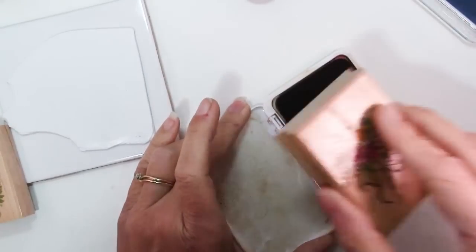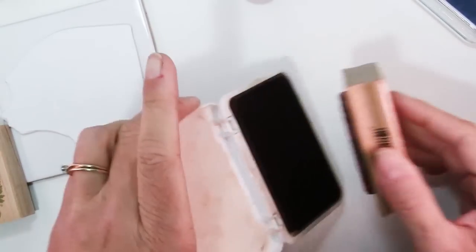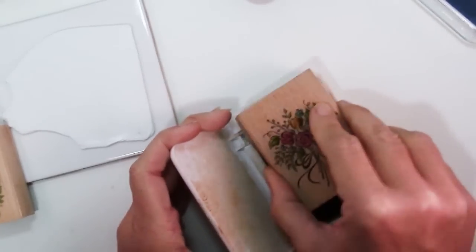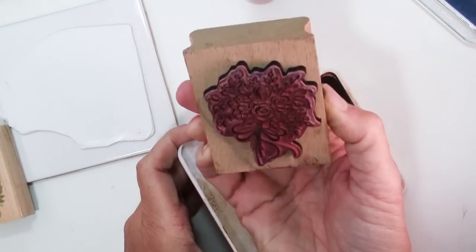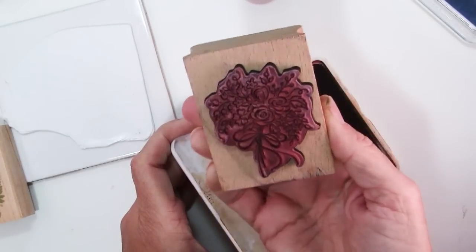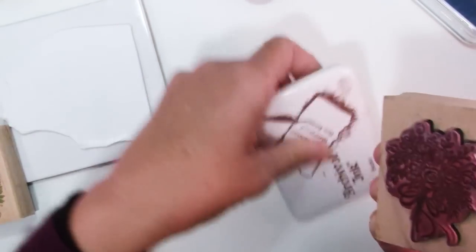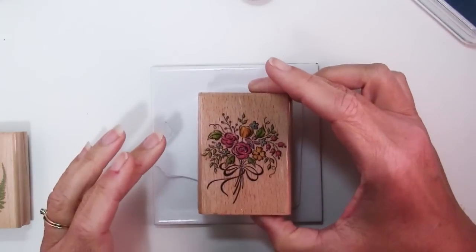You want to start out with a nice clean stamp, make sure all of the edges are free of ink, and then what you want to do is just tap, tap, tap — no pushing, no squishing, just tap. You can hold it in the light and see if all the areas of the stamp are wet and shiny — that means they have ink on them — then press it into the clay where you want it.